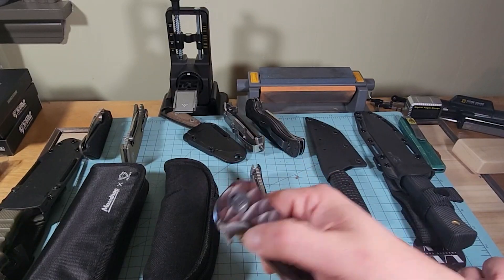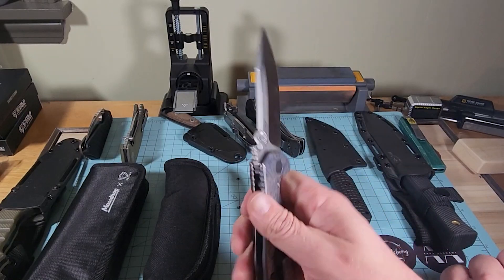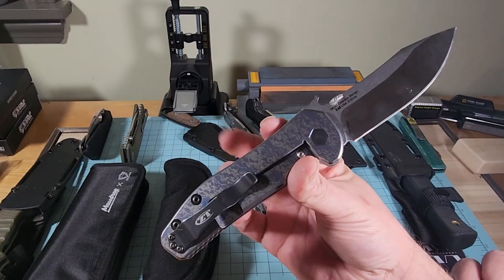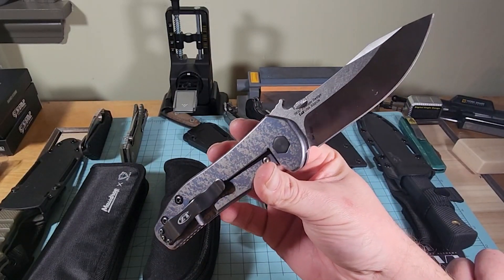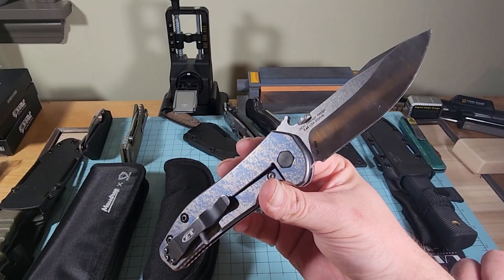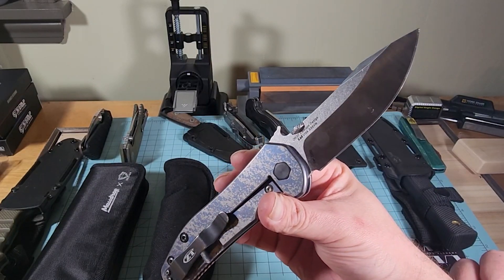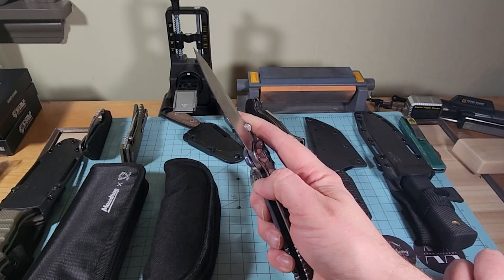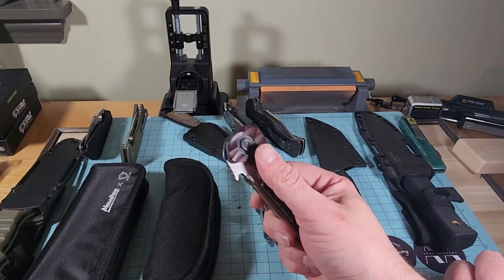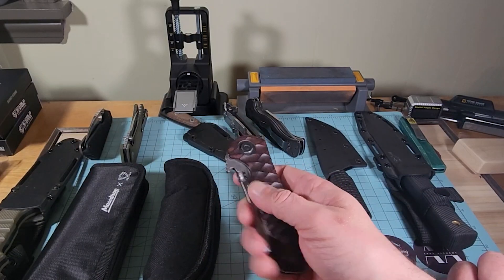We have a ZT 0630, and that could possibly be one of the best ZTs ever made. He was pretty sure that USA did the anodization on that, and it turned out very well — a splotchy type of anodization. Serial number 2202. It's in S35VN still. We'll do a full video on that. I love the scales — nice and grippy, feels good.